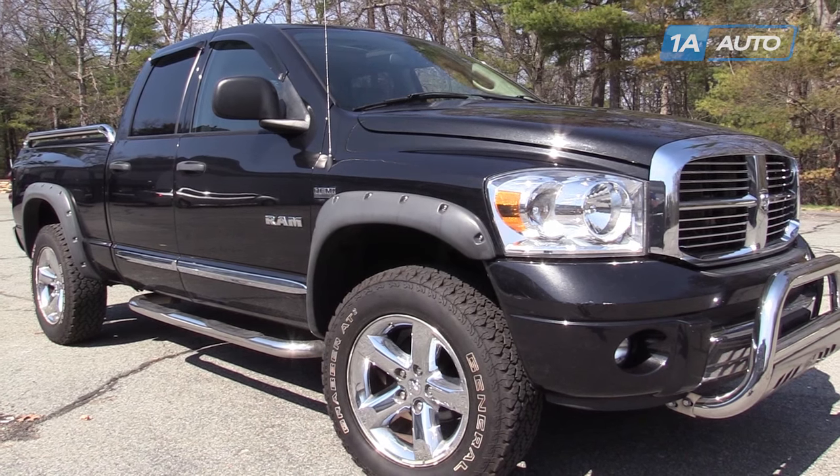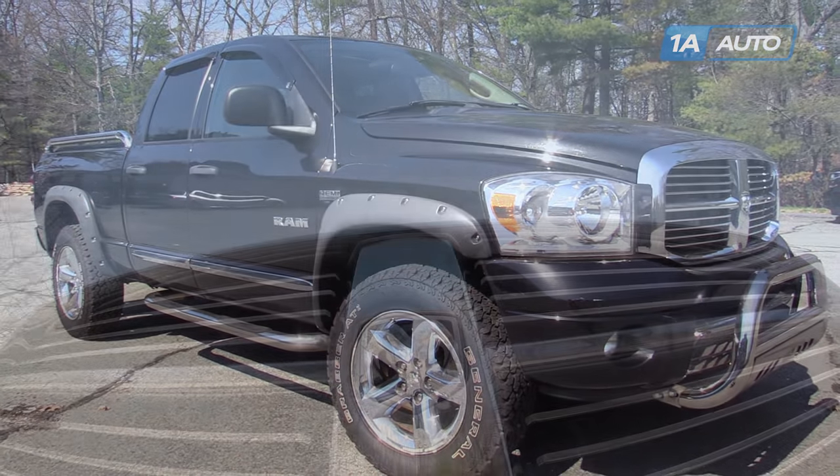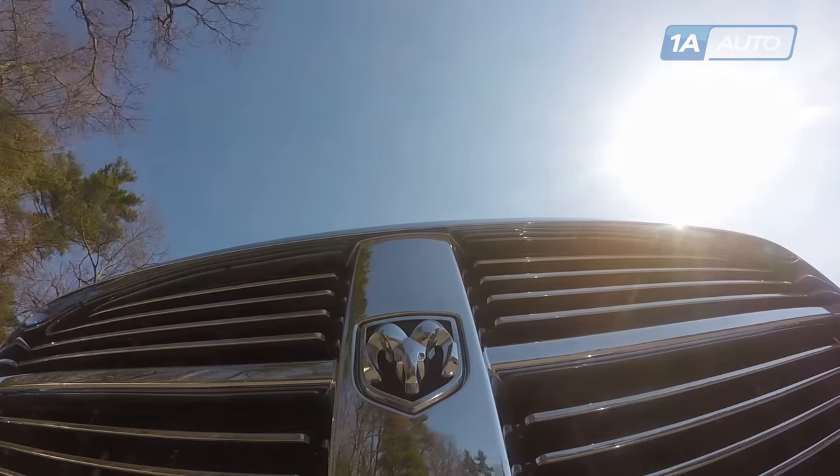In this video, we're going to show you how to clean the throttle body on this Dodge Ram. This one's a 2008 5.7 liter Hemi.